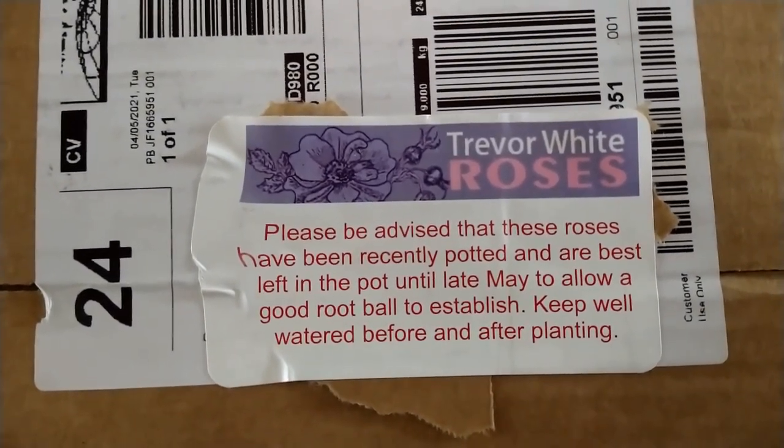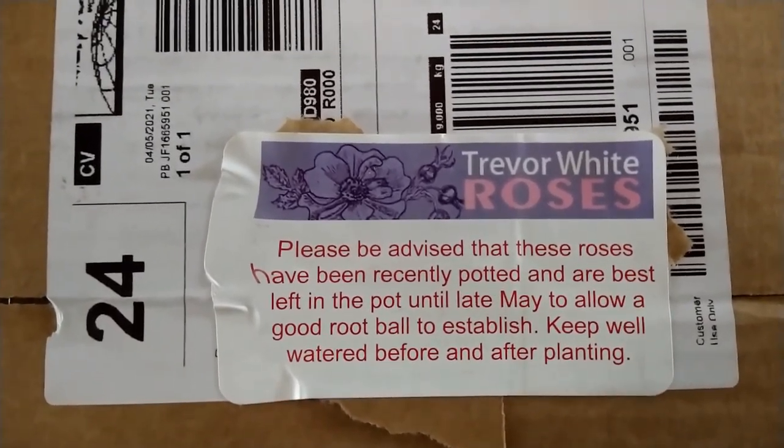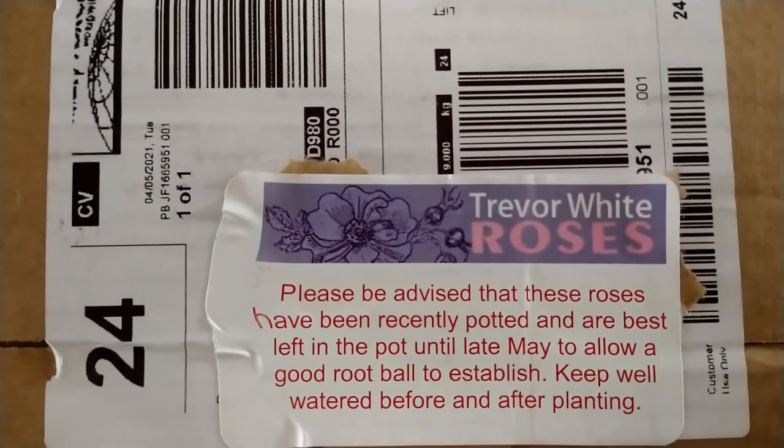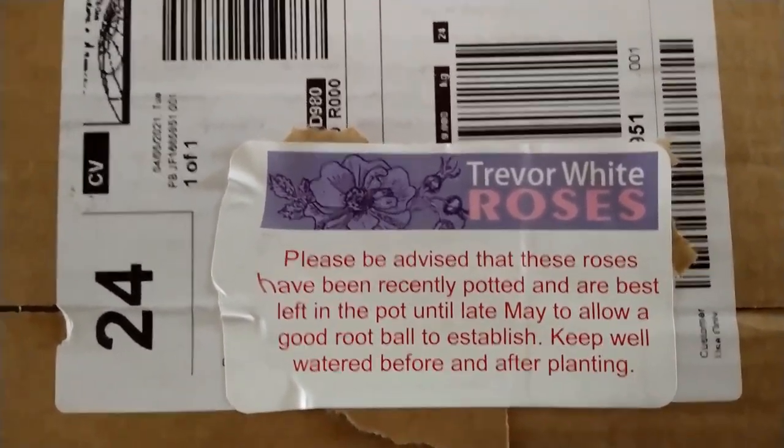And here is the notice from Trevor White: 'Please be advised that these roses have been recently potted and are best left in the pot until late May to allow a good root ball to establish. Keep well watered before and after planting.'